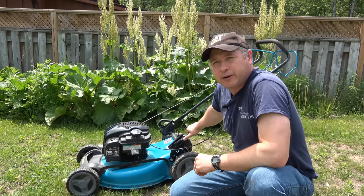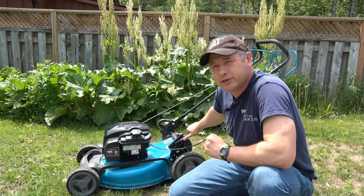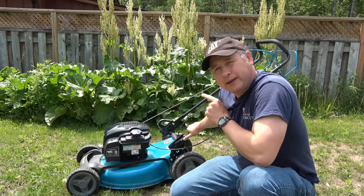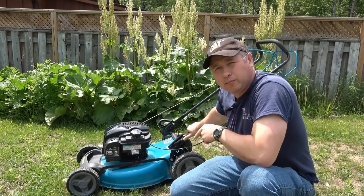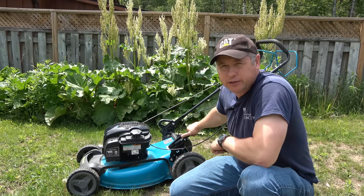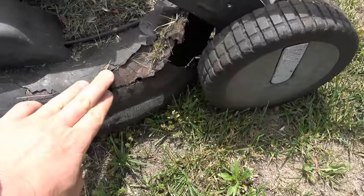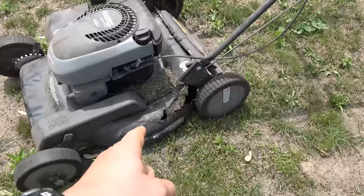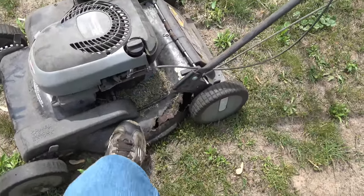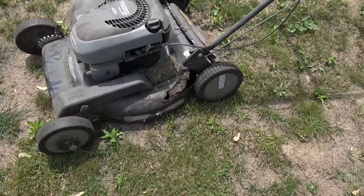Hey guys, welcome back to my small engine repair channel. Today I want to show you a trick that an old timer taught me many years ago. This trick will make the body on your lawn mower last forever — it will even outlive the engine on your machine. This simple trick will prevent your mower from looking like this. Look at this mower here, it's all rotted right through. Mowers can easily become that way if you don't do what I'm going to show you today.